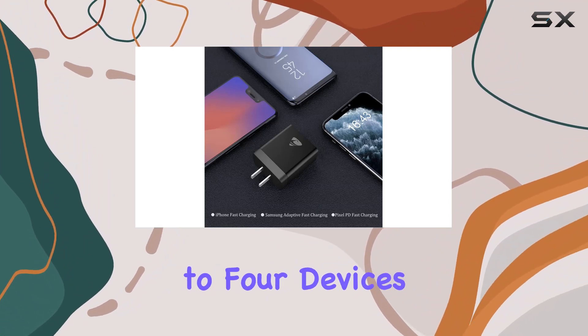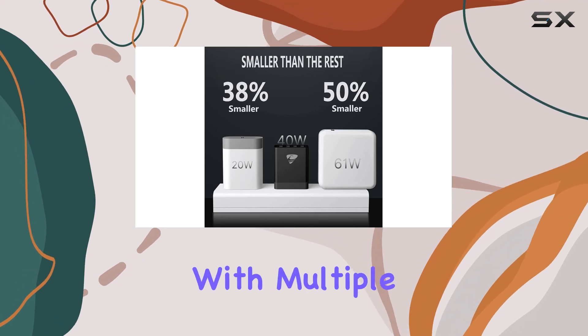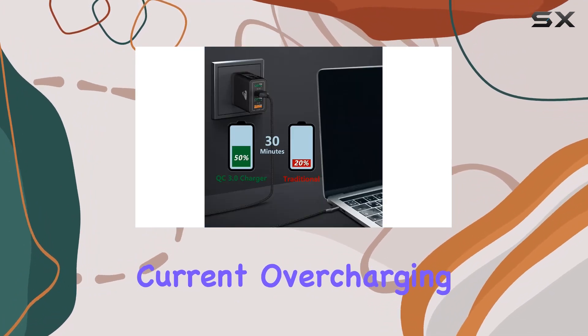The 40W 4-port design is a fantastic addition. It means you can charge up to 4 devices simultaneously, making it a perfect solution for households with multiple gadgets. The advanced circuitry and built-in safeguards ensure your devices are protected from excessive current, overcharging, and overheating.